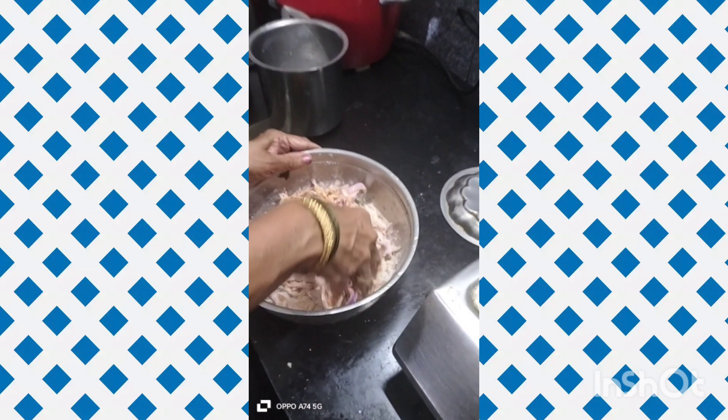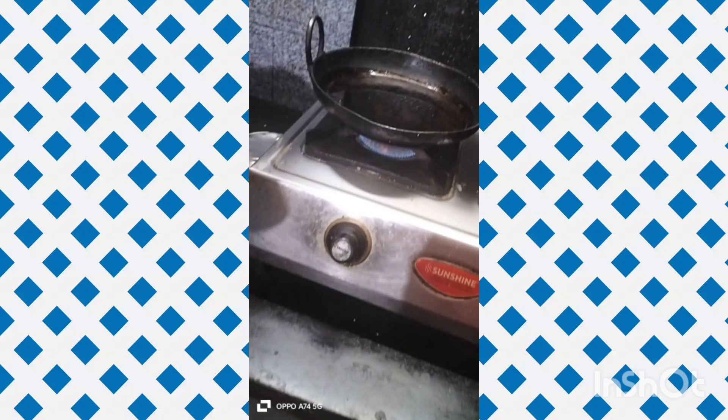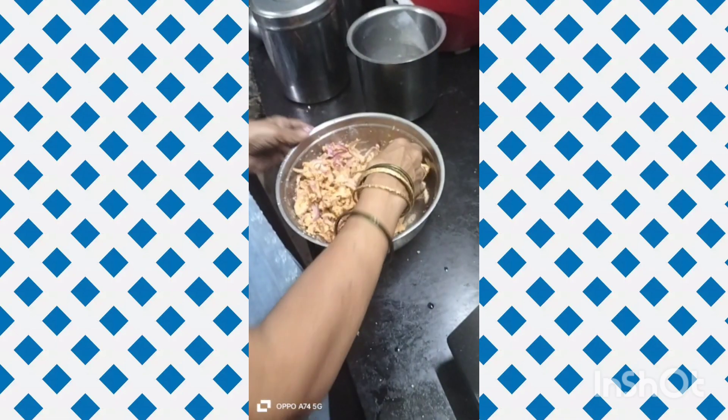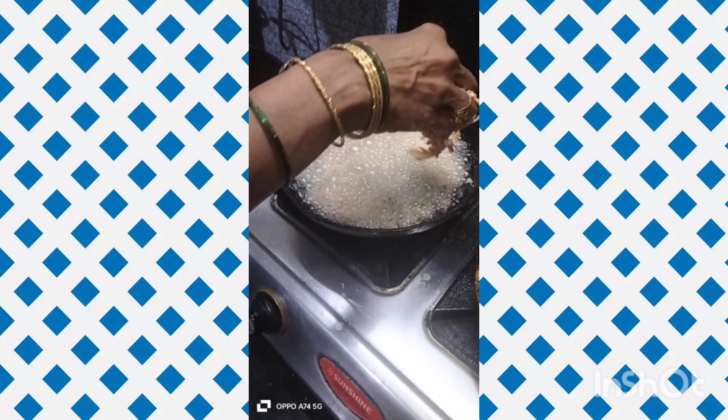Add some water and add getti. In the pot with getti, add a little bit for consistency. Meanwhile, stir the pot. Add oil and give it a little bit of oil to fry.